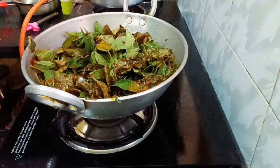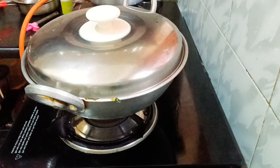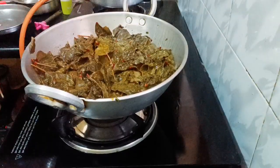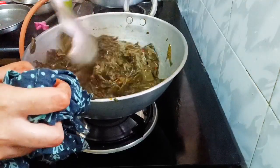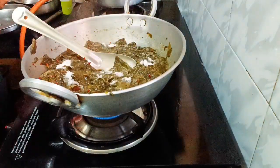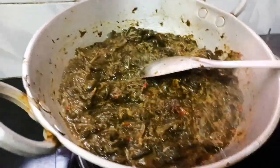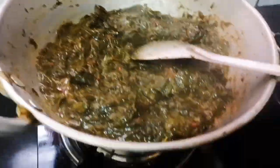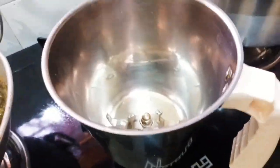We can mix it all together. It's easy to do and it has a lot of taste. I have a lot of taste in it — we mix it in with salt. There is more taste in it; I use some flavor and try the color and taste.